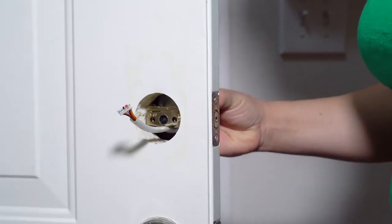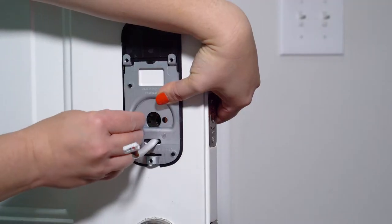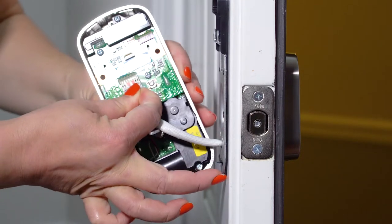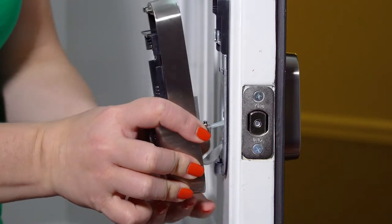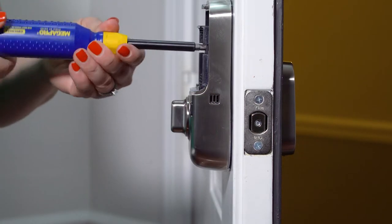Step four: install the touchscreen back plate and select two matching color screws that match the thickness of your door. Step five: attach the cable assembly, then install the interior escutcheon with the three small screws. Be sure to use care when assembling to ensure that the cable lies against the back recessed area of the inside escutcheon.